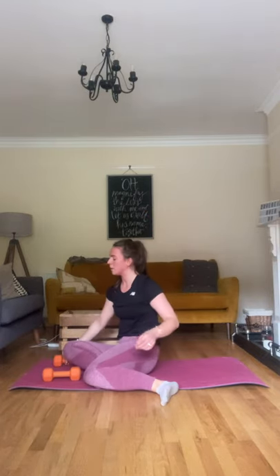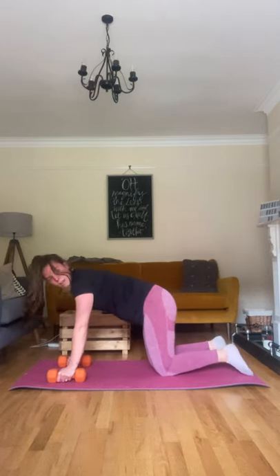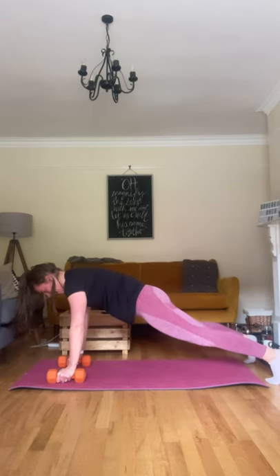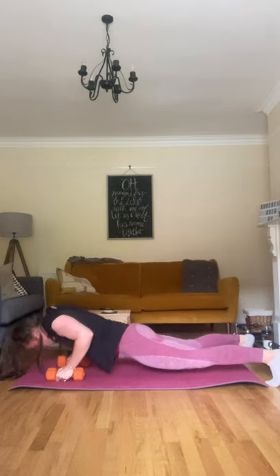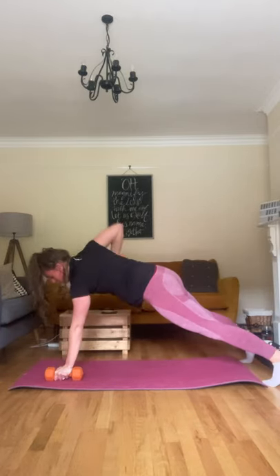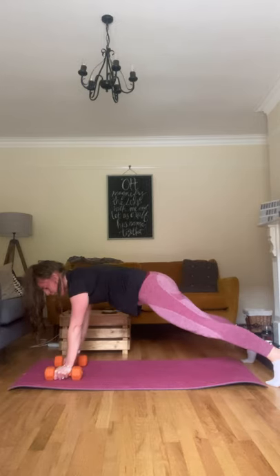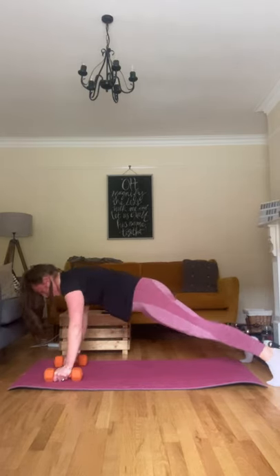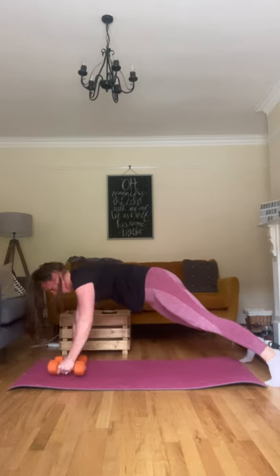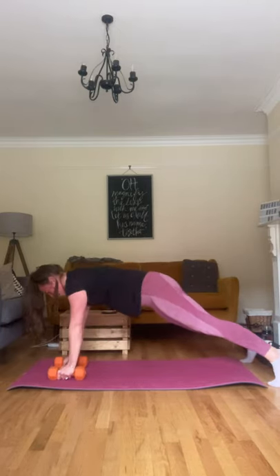Back to push-up with renegade row. Getting into position — dumbbells down, hands on dumbbells, feet up, knees down. Let's go. If you find it too difficult to do the push-ups with the dumbbells, or if it hurts your wrists, do a normal push-up and use the dumbbells just for the row — push them to the side, do your push-up, bring them back for the row. Core nice and tight. Three, two, and one. Good.